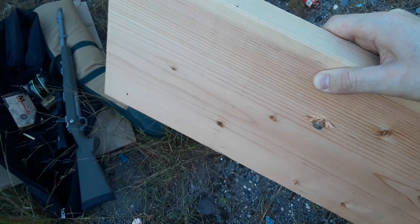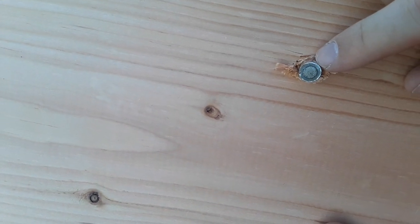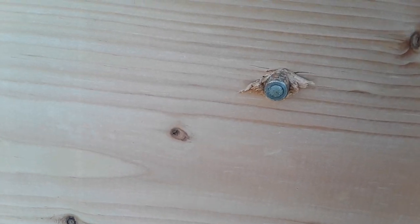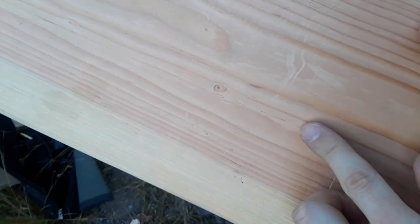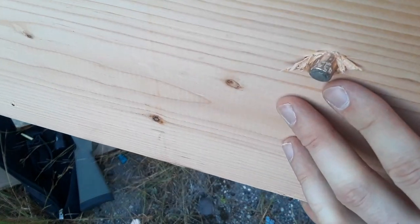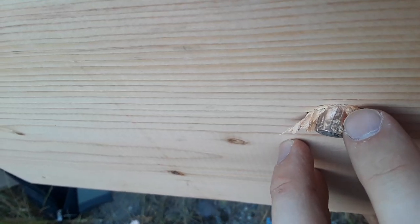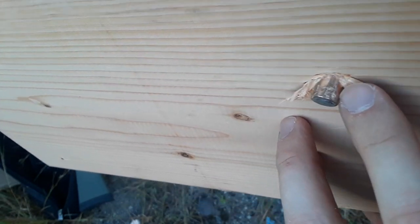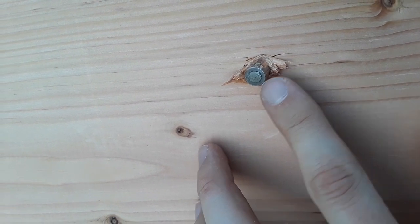Just look at that thick steel jacket — that is impressive. This is almost like armor-piercing ammo. It didn't even make a bump on the last board — it's just sticking out. You can see some rifling marks on the bullet. But just look at that steel jacket — that is impressive. Now I'm going to shoot the expander and see how many boards it goes through.